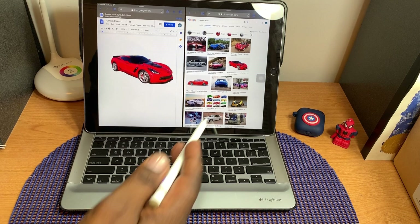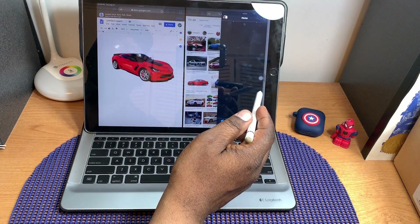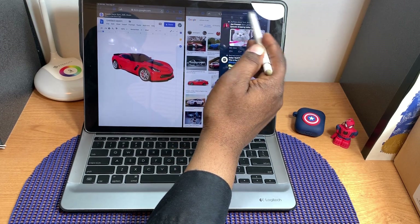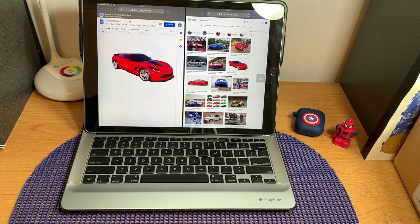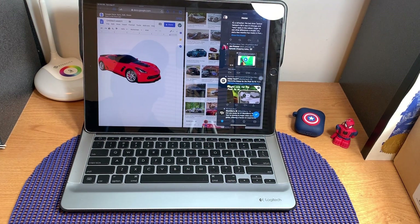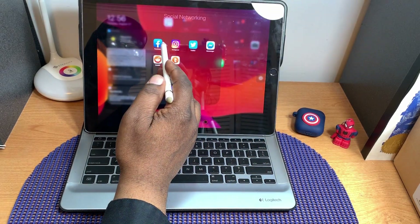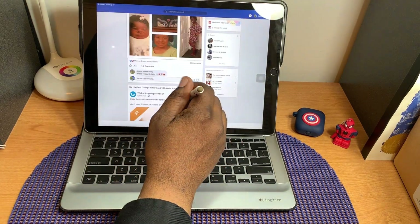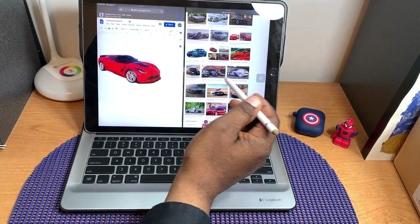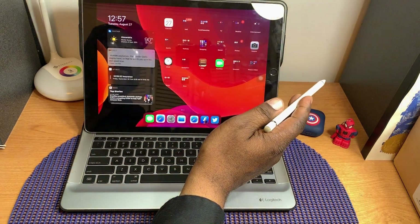Another thing I like: if I'm working on a document with a web page open in split view and I want to check Twitter, I can bring Twitter up as a small slide-over window on the side. I can scroll through Twitter while still working on my document, then slide Twitter off to the side when I'm done. When I want it back, I just slide it in from the edge. I can also switch to Facebook and then return to my previous setup — it saves everything right where I left it.